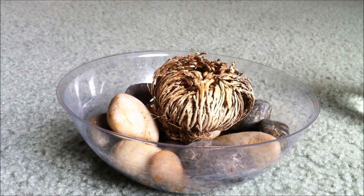Alright guys, I have another interesting thing to show you. I got this off of a website called thinkgeek.com and they call it the dinosaur plant. It's actually called — and I know I'm gonna butcher this — it's called the Syllagina lepidifila. It's hard to pronounce.